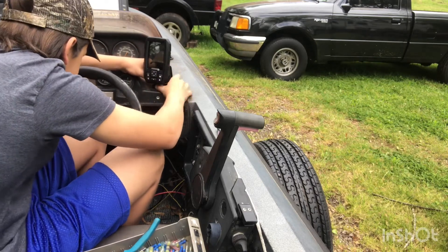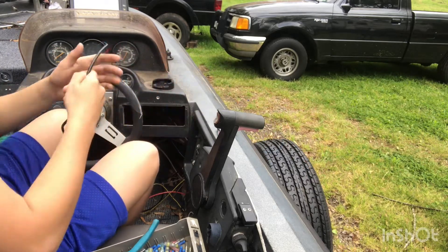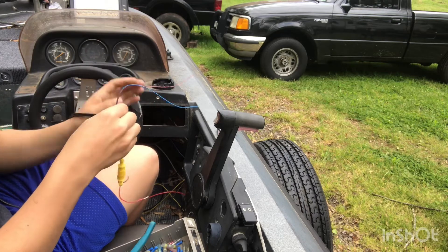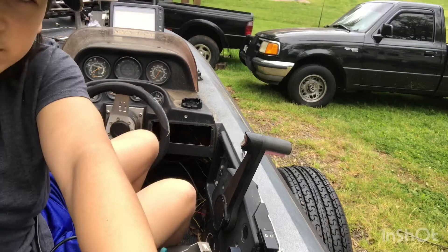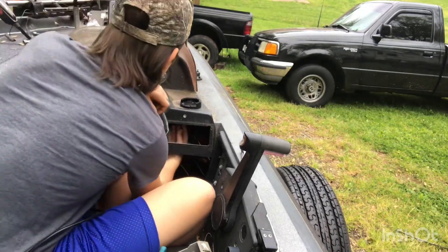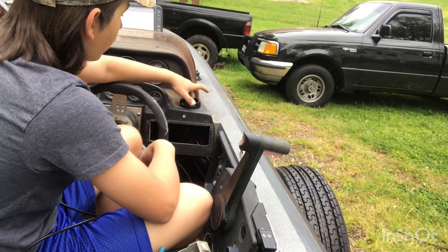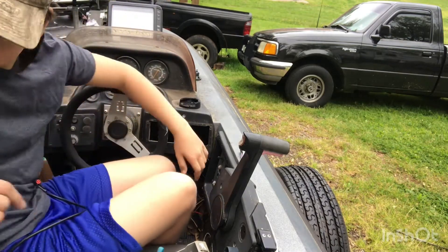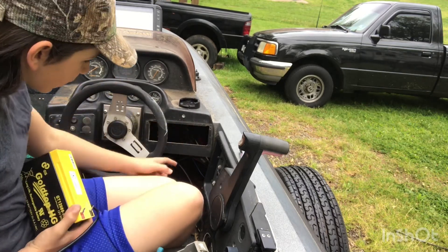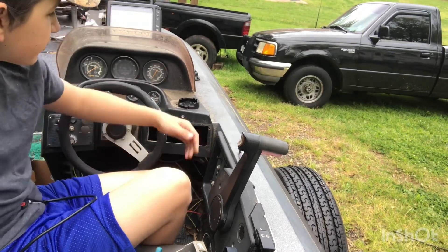Now that you know where your fish finder is going, pull it off. You've got to run your wires. I think these blue and brown wires are accessory wires, so I'm going to wrap those up. I looked it up — pretty sure they're accessory. So I'm going to drill a hole back here so I can run all my wires through it, and they'll be hidden behind the dash. I've got this little 12-volt, 8-amp battery and I'm going to store it just under there.